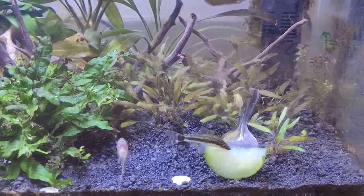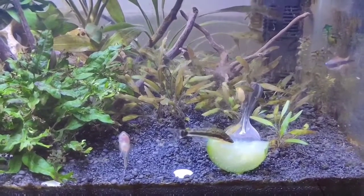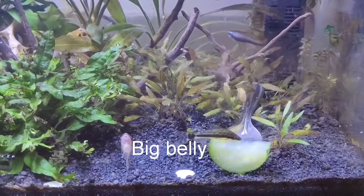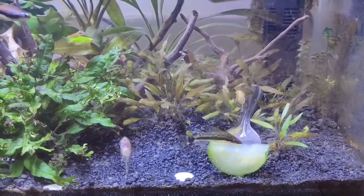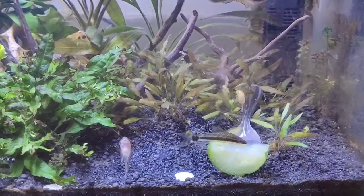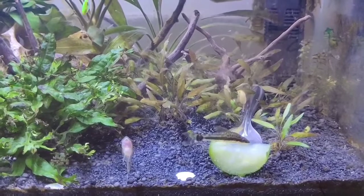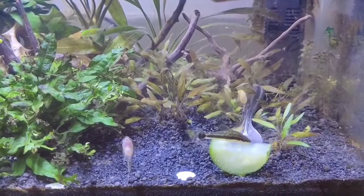An important point to remember when buying Otocinclus catfish is to check their health. Their belly should be nice, fat, and round, which indicates a healthy Otocinclus catfish. The second point is that once you introduce them into your planted aquarium and all the algae is cleaned up, you need to feed them on a regular basis.